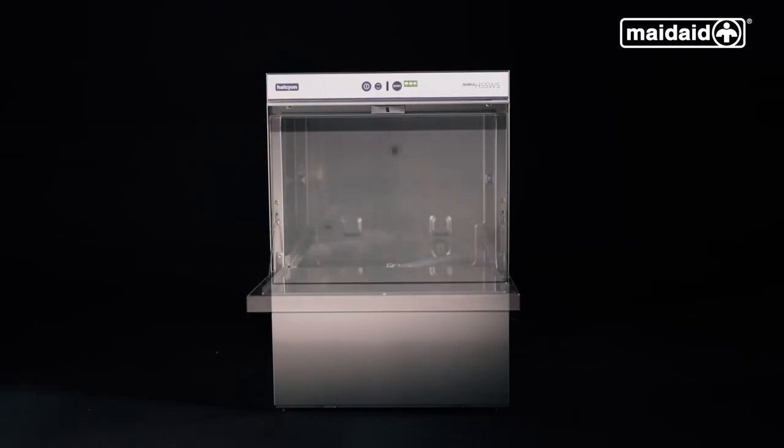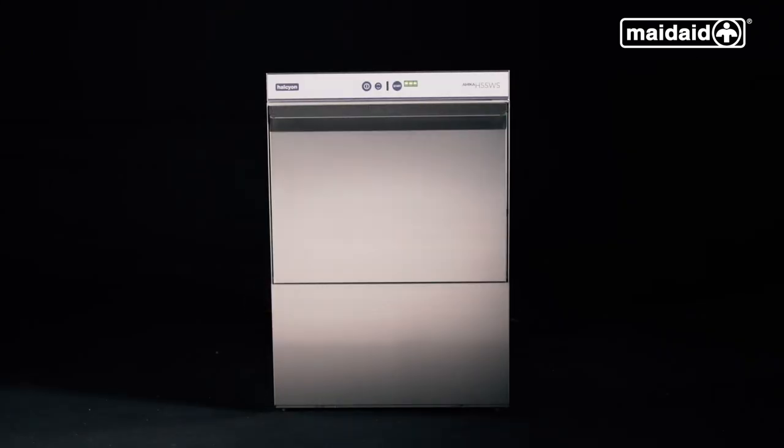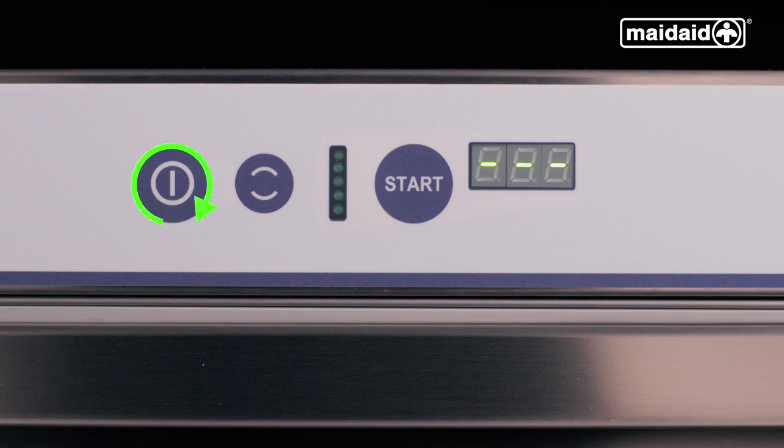Close the door once the display shows dashes. Press the main power button to turn on for the day. The machine will take approximately 20 minutes to fill. Depending on power and water connected, the machine will display tank and boiler temperatures throughout the filling process. The LED progress bar will scroll from the top downwards, indicating that the wash tank isn't at the program temperature.